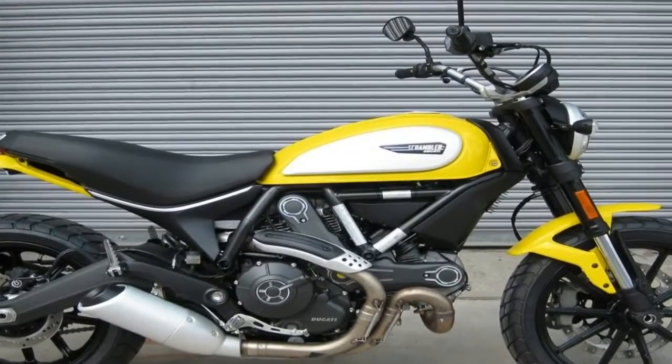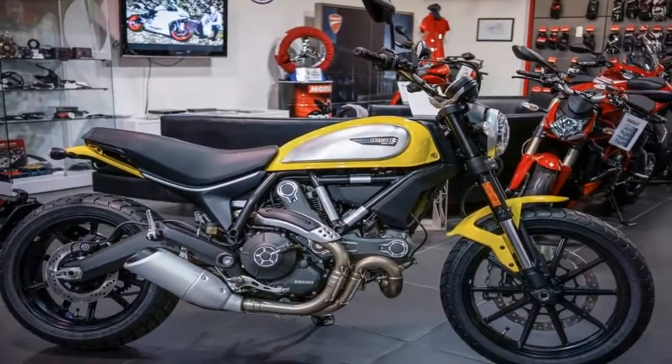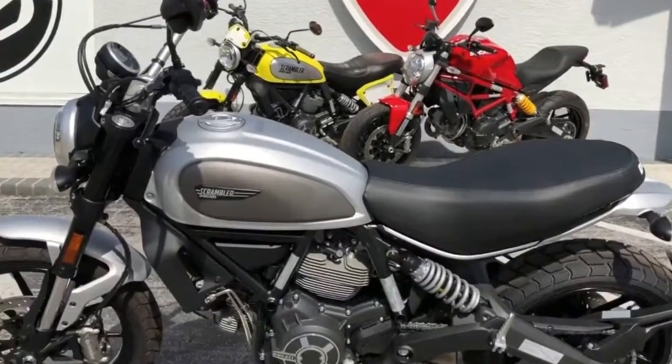A boomerang shape makes the swingarm look modern and edgy, but that's just a secondary benefit. The primary consideration was the placement of the inconspicuous rear shock and the performance thereof.